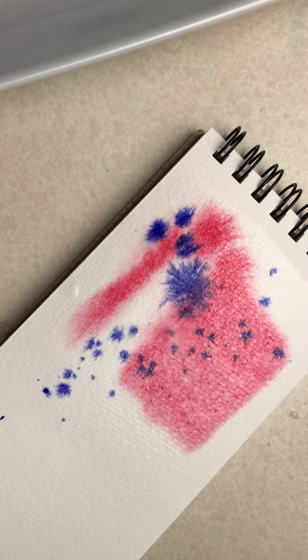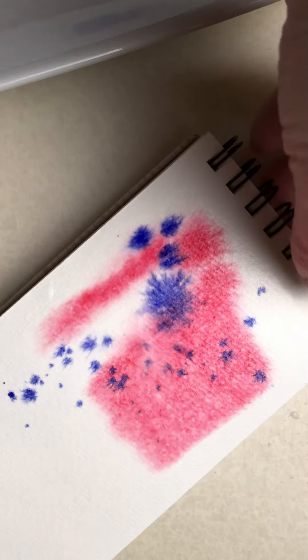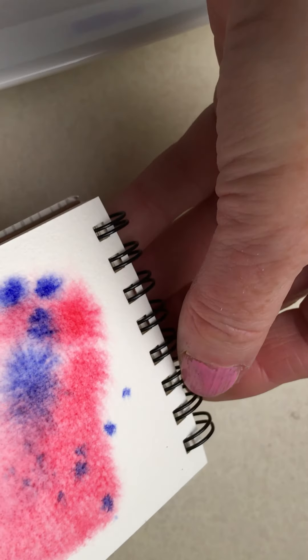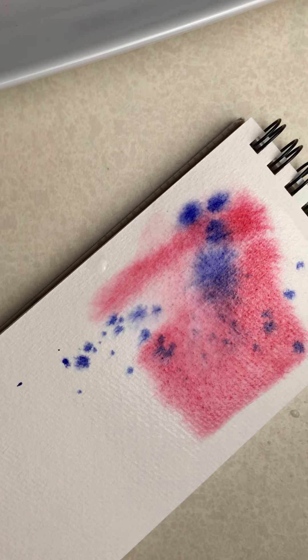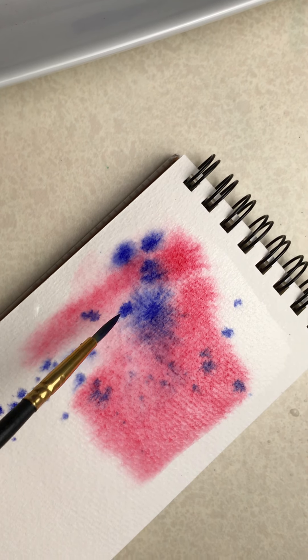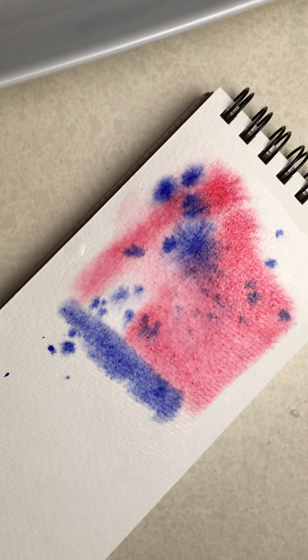Take your spray bottle and just give it a little spritz — you can see how the water reacts to that. You can pick your paper up and move it, and you can see it's starting to move. You can create lines, you can just do all kinds of fun stuff. It's just fun to play and practice and create.